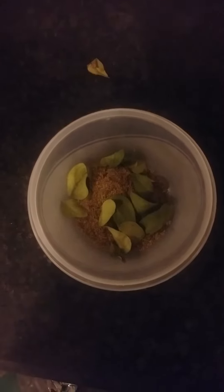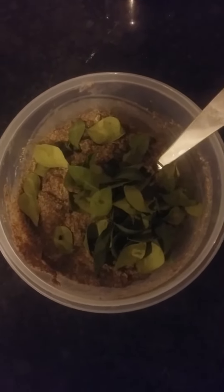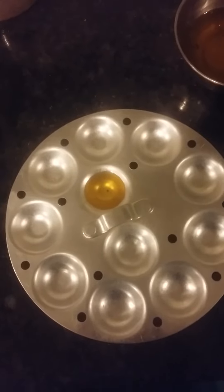The masala is added as per taste — you can add pink salt to your taste. Now we are mixing this with the curd and a little water. We will be greasing the idli plates.